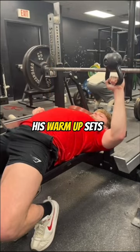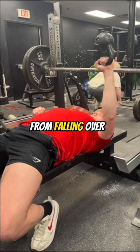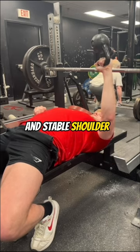Last, in between his warm-up sets, I had him do a few upside-down kettlebell benches. To control the bell from falling over, you must connect the full body linkage from a stable core, engaged lats, and stable shoulder.